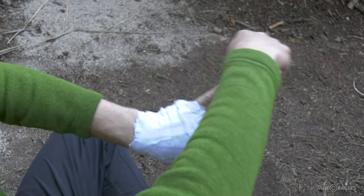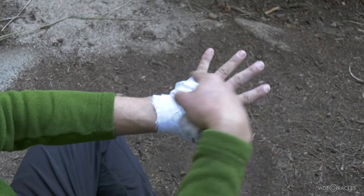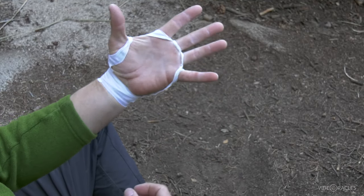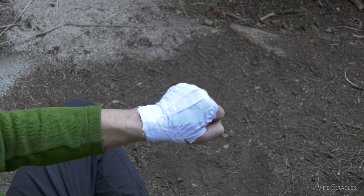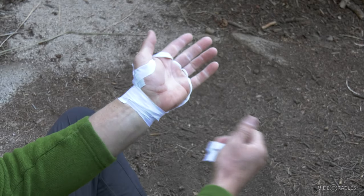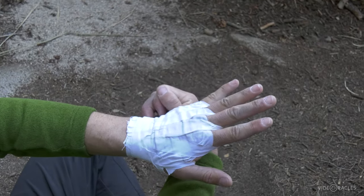You can double any part of it if you want to make it extra beefy — just do another wrap around each finger, another three wraps over the top, another wrap around each finger. You can make them super beefy. But this is your basic tape glove. And like I said, this is reusable — just slice right there, peel it off, and put it on like a glove next time you want to use it, then put a wrap around the wrist.